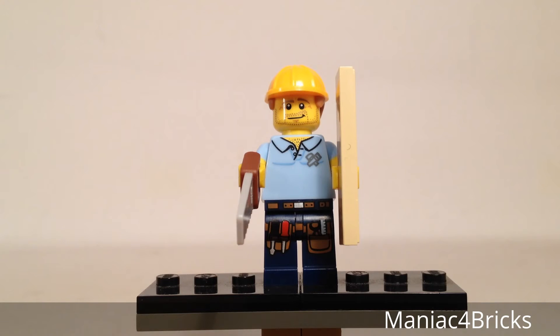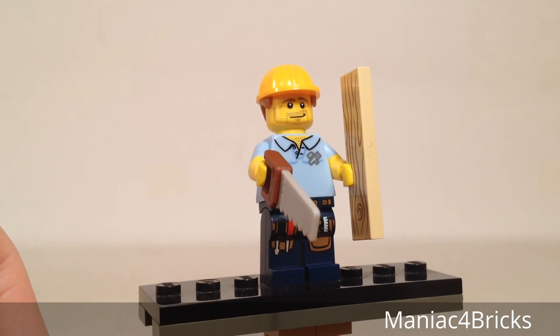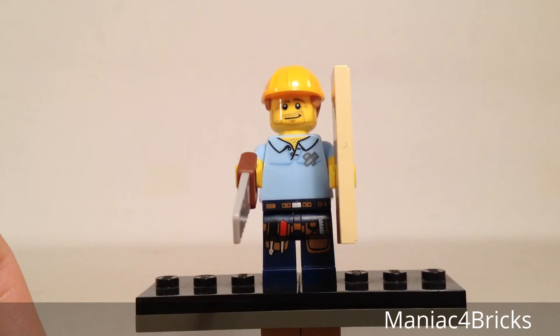Taking a closer look at this Carpenter, I knew it was going to be a fan favorite right away. This is an excellent looking figure all the way through.